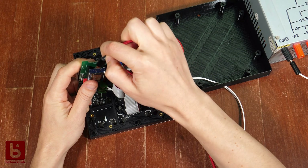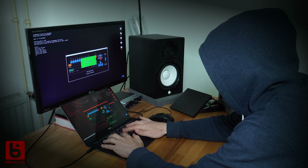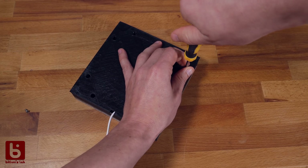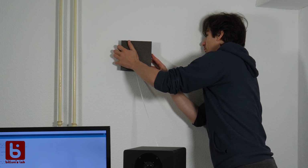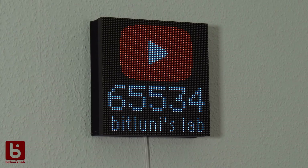Now it's time to hack the code. Done. Let's close it up and test it. I used Brian's subscriber counter sketch as a base for Arduino. It connects to my Wi-Fi and gets the current subscriber count for my channel, so my nerd-level YouTube button will always be up to date.